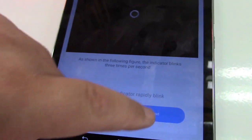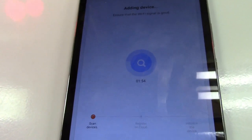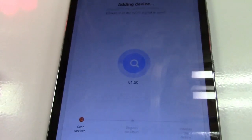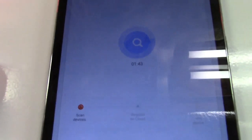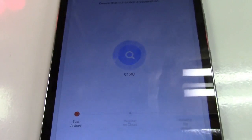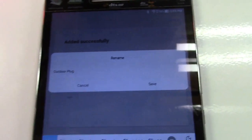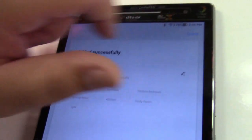We have to hit confirm indicator rapidly blink, then next. And that's really it. This is going to run through its process right here. It has a timeout of 2 minutes but it's going to take much less than that. The light has already turned off and turned back on — that means it sees it. It's going to finish connecting. It wants a name for it; I'll call it outdoor plug. We'll go ahead and click save.